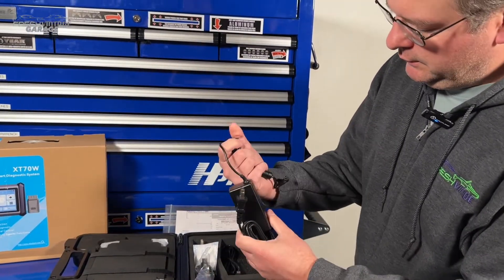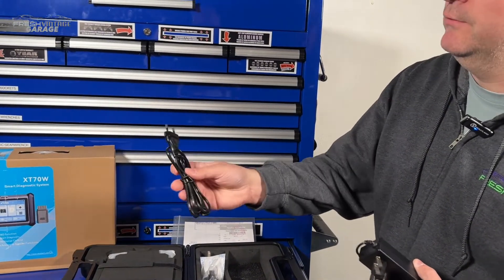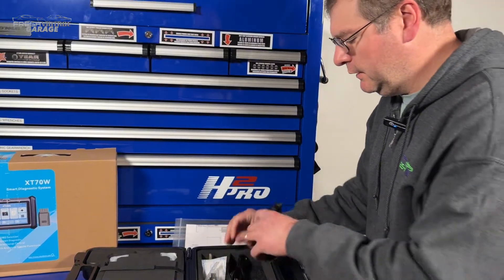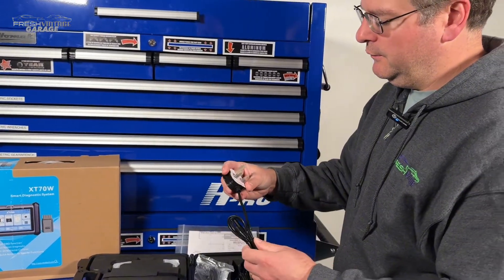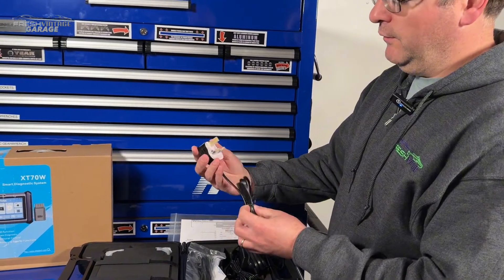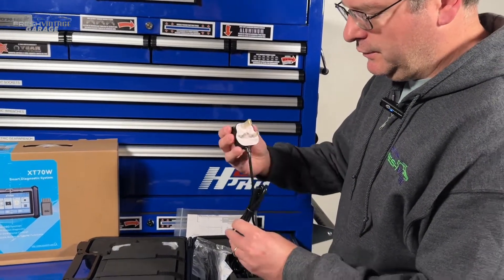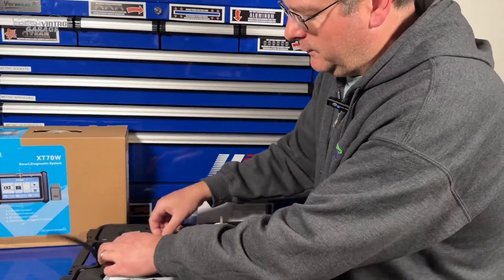Here's our charger, and we have international adapters for European charging situations. And another charger — that looks like another international charger. So let's open this up and actually look at the scan tool.